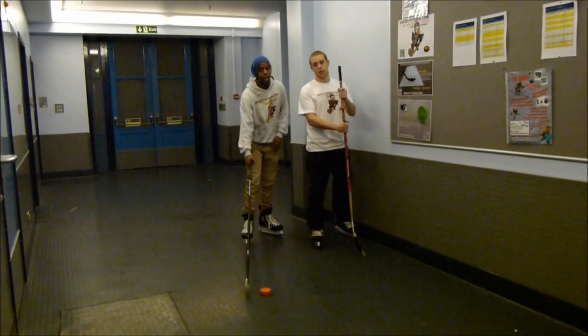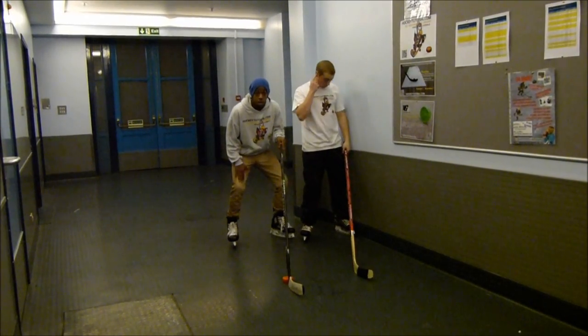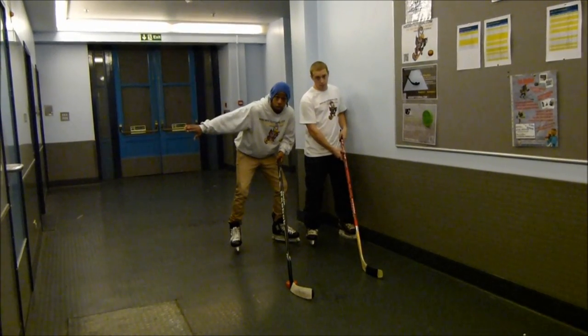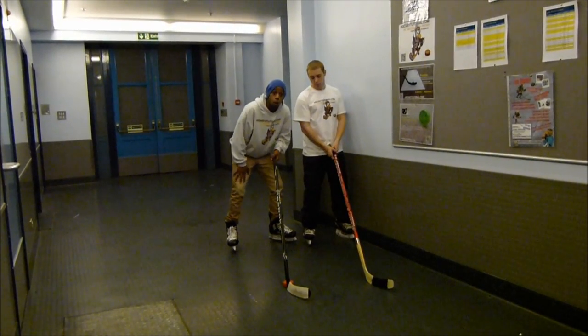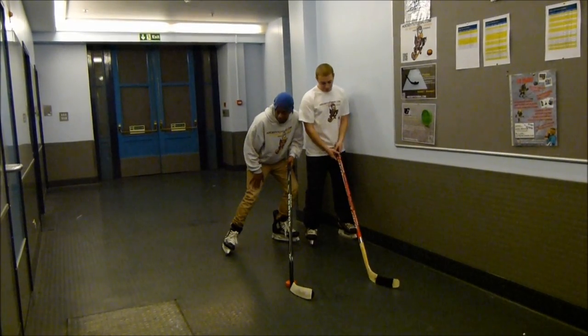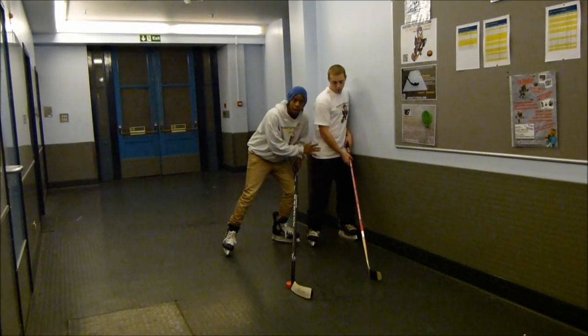The key points to keep in mind: as we said, we're going to be keeping a low base. Once you check into the player, your back foot or outside leg — the one closest to center ice — is going to be doing all the work. That's going to be giving you all of your force. You're going to be on the inside edge of that skate, pushing as hard as you can into the ice to generate the force to push into him and hold him against that barrier.